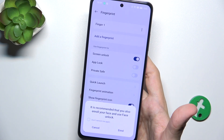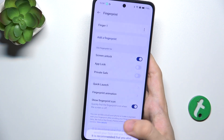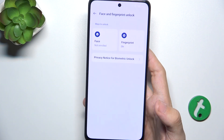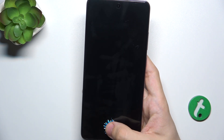Then click on Done. You can also enroll Face Unlock. To unlock a device when it's locked, just tap on the sensor and it unlocks it.